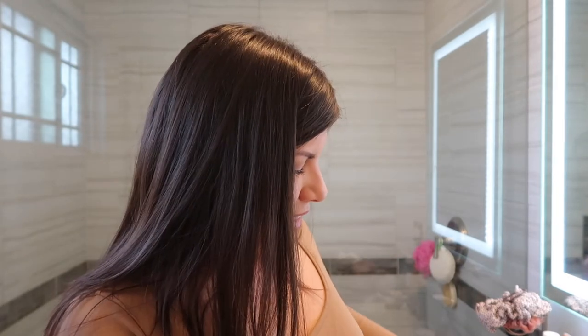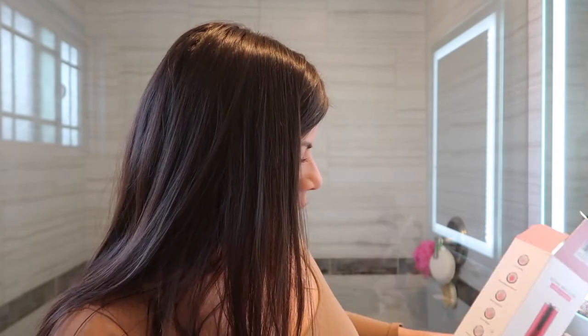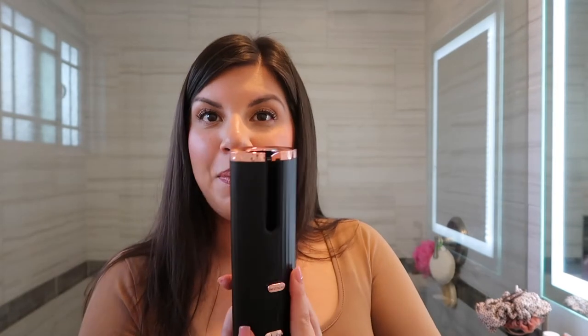Let's open it together. This is what it looks like — I really like that it's sleek and slender, super easy to throw in a bag, and lightweight. It kind of feels like any other curling iron. I love that it's black with rose gold, very aesthetic. It also comes in a red color. Right here is the charging port.